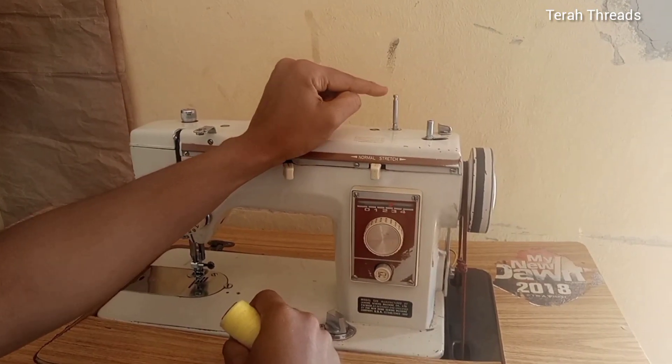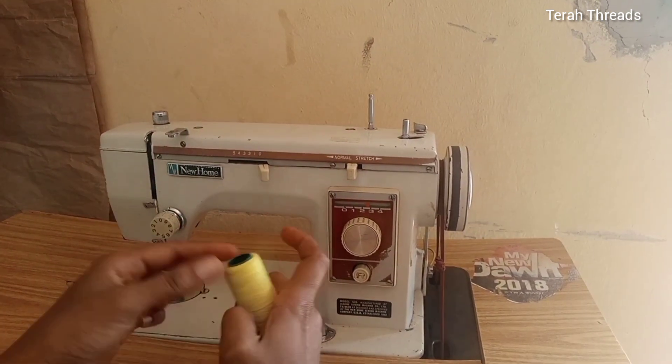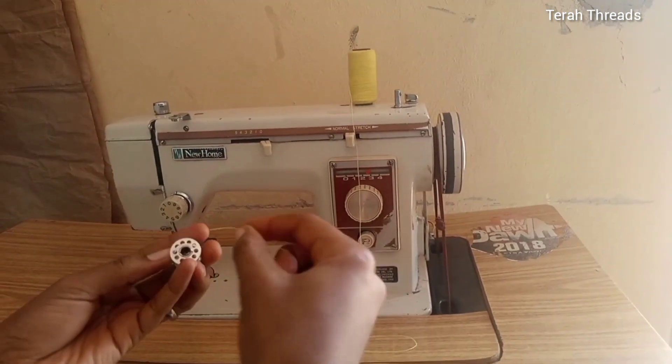This long one is a spool holder, which is a thread holder, and the short one is the bobbin winder. This is the focus of the day. You go first by putting your thread on the spool holder.